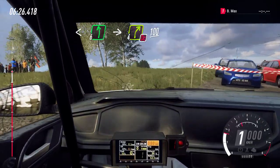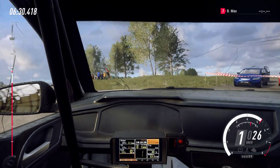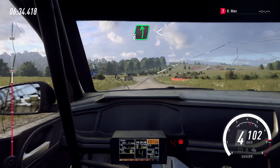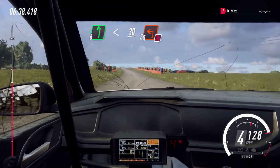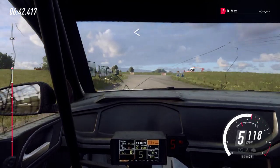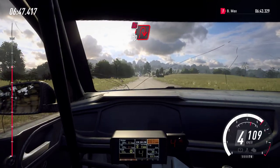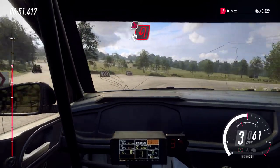100. Six left, open slow. 30. Crest into turn four right, don't cut. Into turn square left, don't cut. Opens. 100. Turn open hairpin right, don't cut. Into turn, don't cut hairpin left.